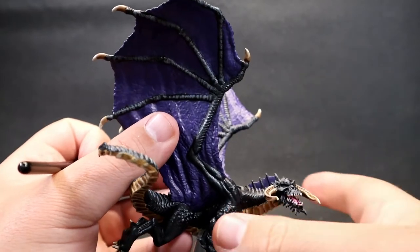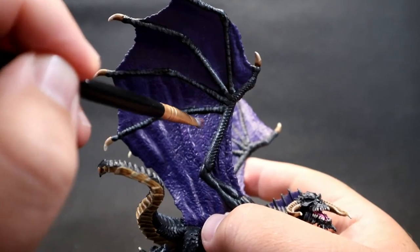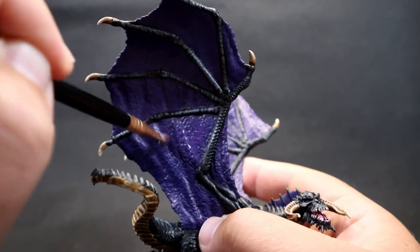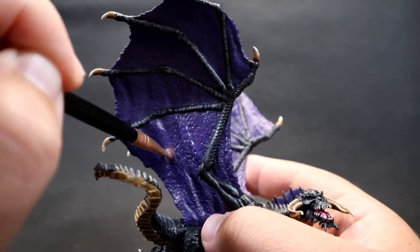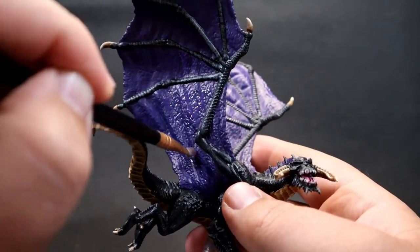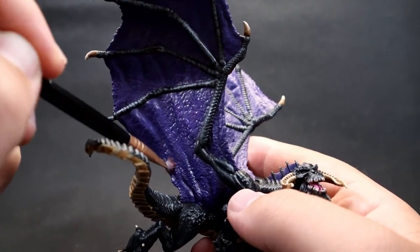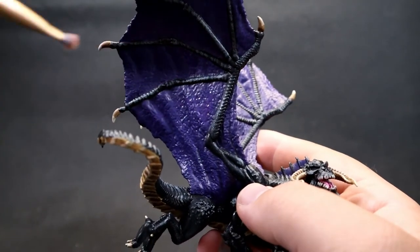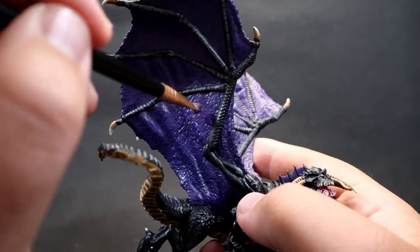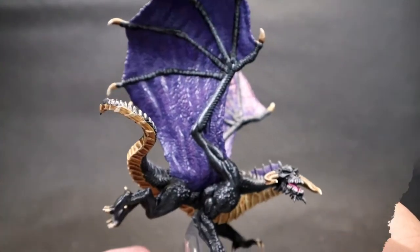Once the purple base layer is on, come in with Alien Purple — a lighter purple — and stipple it into the middle sections of the wing panels, avoiding the edge areas. This adds texture and brightens things up since Alien Purple is slightly lighter than Royal Purple. Just aim for the middle sections, sort of leaving out the areas that naturally catch light, creating a highlight effect.